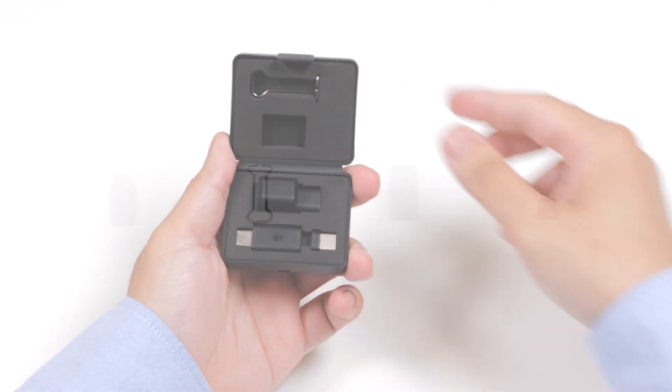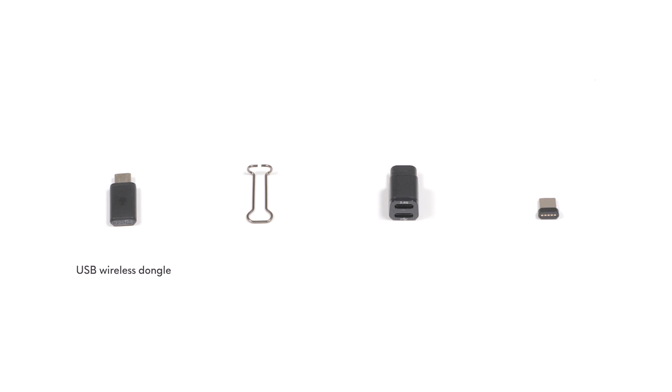Inside the accessory box, you'll find the USB Wireless Dongle, Magnetic Dongle Remover, Dongle Extender, and USB-C Magnetic Dongle for charging.